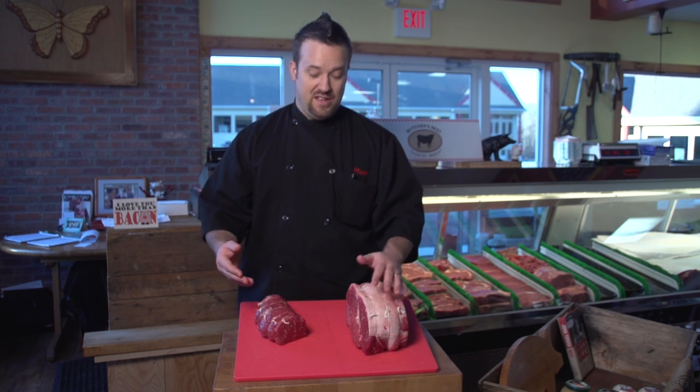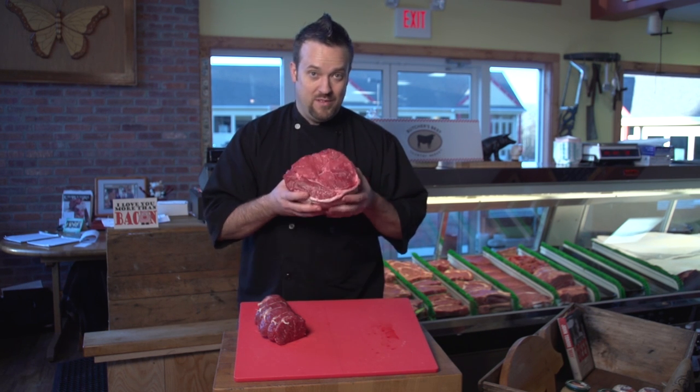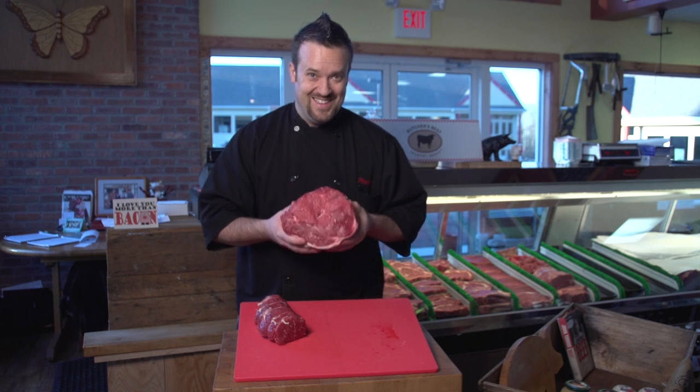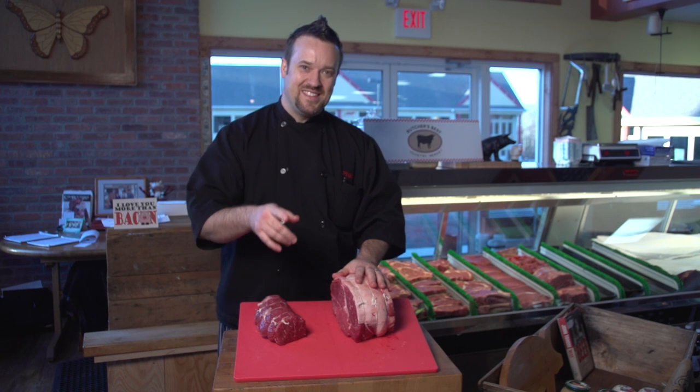These are two fantastic pieces of meat for family gatherings, any kind of holidays, birthday meal. This is my birthday meal — I hope my wife is watching, all of this is going to be for me! I'm Chef Plum with Plum Love Foods, here at Butcher's Best Country Market, and we'll see you next time. Thanks a lot.